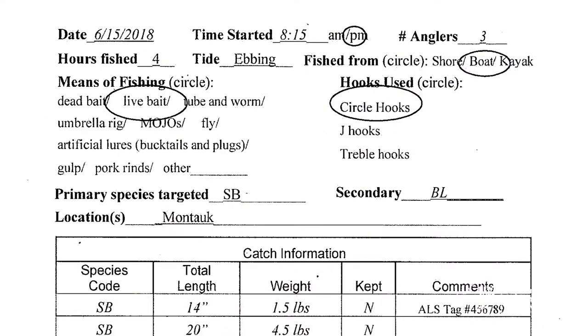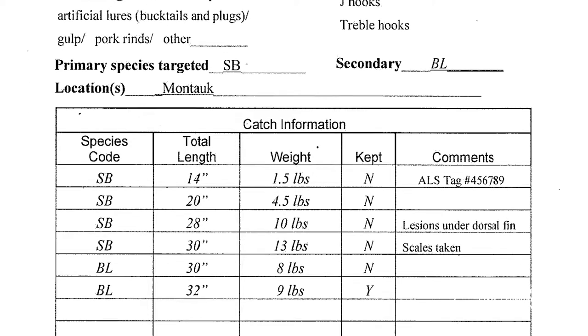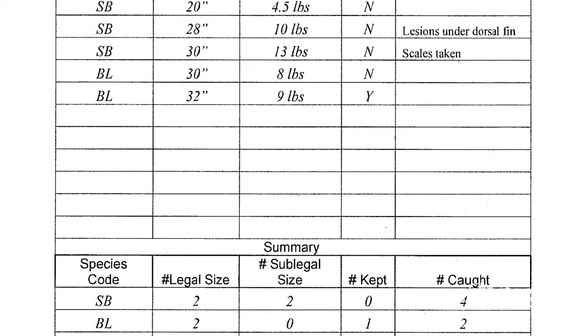The logbook information helps us determine the catch per unit effort, or CPUE, which equals fish caught per hour spent fishing, or the recreational fishing success for striped bass in New York State waters.